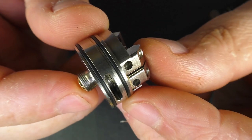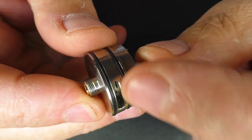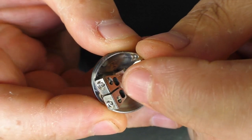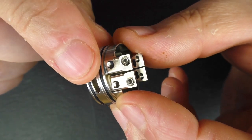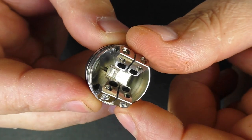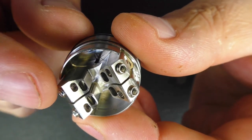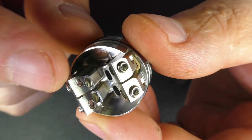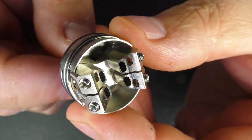The standout feature for me is the actual deck. Inside that air hole there are two smaller holes that correspond with the two holes where the air comes up, so closing off half the top cap doesn't really affect the air coming up through the bottom. The post holes are about 1.5 by 3 millimeters and I've had no real issue getting any kind of wire through there.